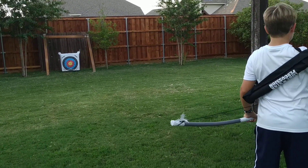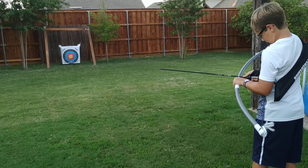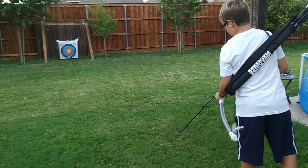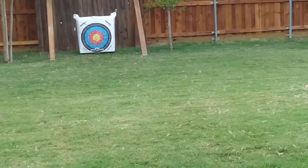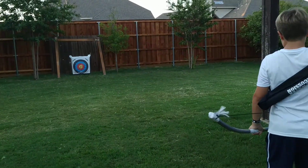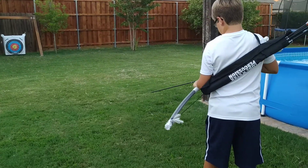15 meters is just at the border of my comfort zone. My comfort zone is 15 meters — anything past it feels a little on the farther side. Like 20 meters, I can shoot it with more power, but it feels uncomfortable.